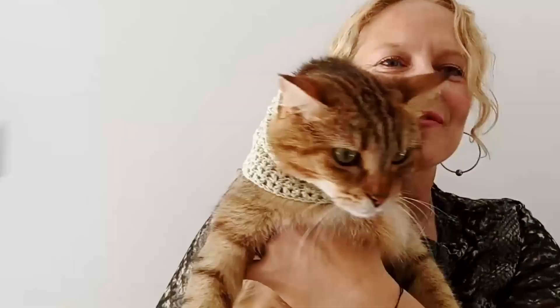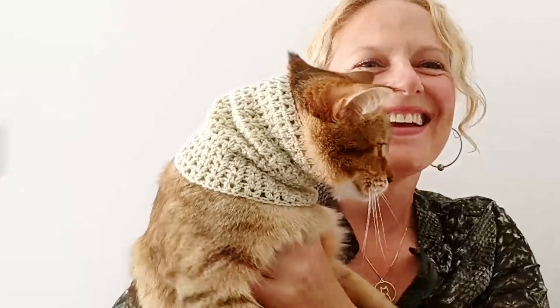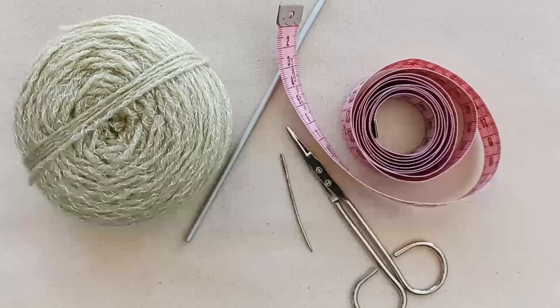Hi everyone, welcome to our video tutorial for this autumn cowl that you can see Melba wearing here. I hope you enjoyed this tutorial — please like, share, and subscribe, and we'll hope to catch you soon. Thanks, bye.